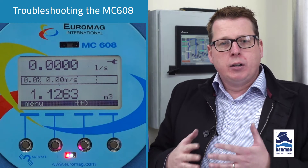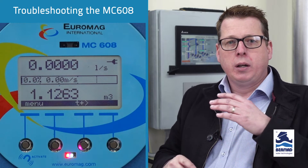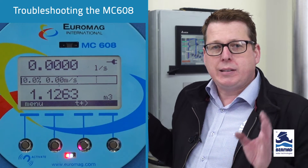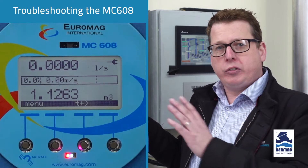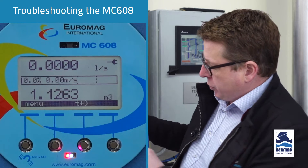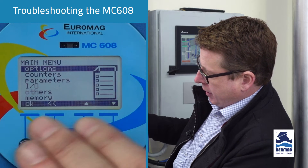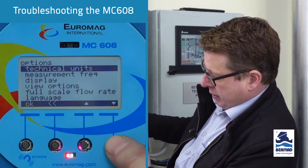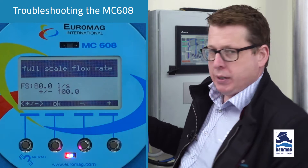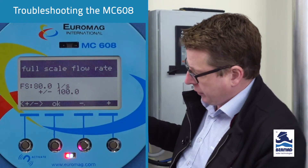To explain: for a mechanical meter, there's a certain flow rate that needs to go through for the turbines to start turning and register the flow. For mag flow meters it's electrical, so there's an actual setting that will force the value to zero. To check what the setting is, go to the main menu, under your options go down to full scale flow rate, press OK, and we can see this four-inch meter is set up to 80 litres a second. Jot that figure down because it's important later.